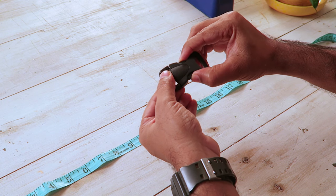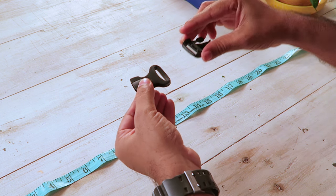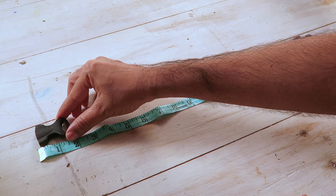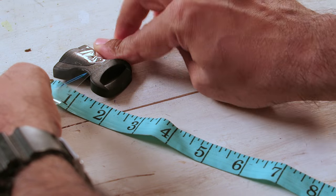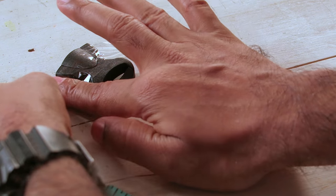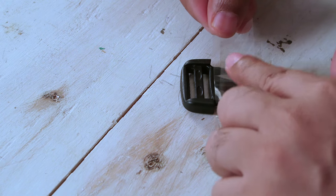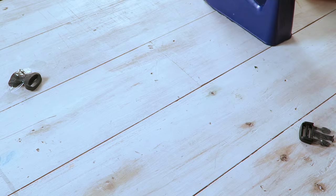We'll take the clip, open it, and switch the ends. Place them on either side of this 20-inch measurement we had taken. Now, we need to lock these ends and then start weaving the paracord to make the collar. Make sure it's nice and tight — it should not move. We have both the ends right here. With the clips secured, we'll get the paracord in.